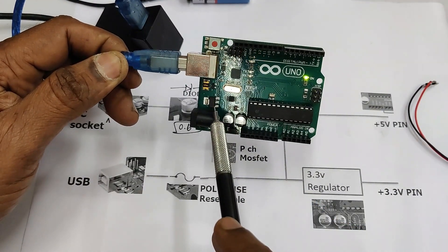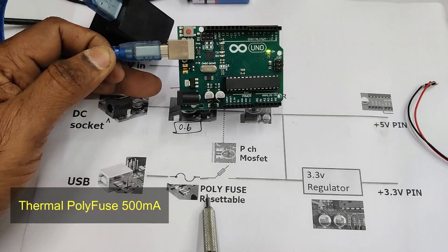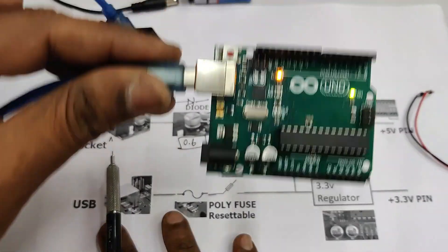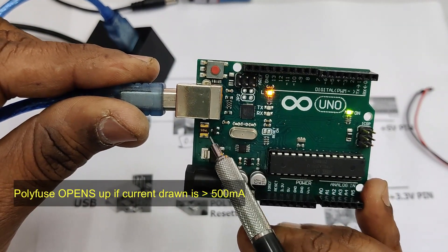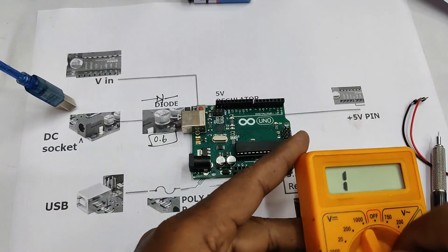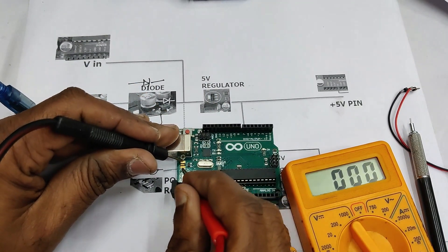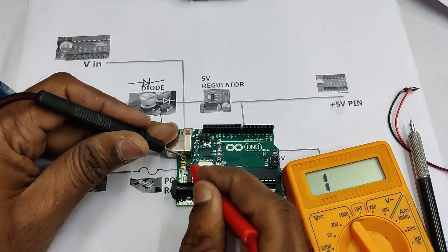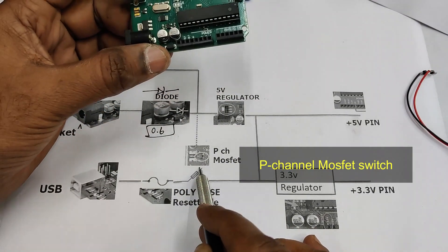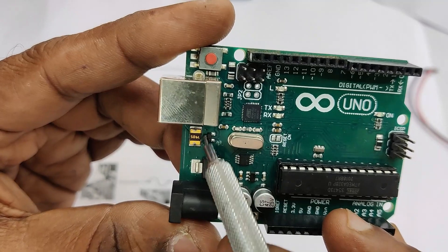Now let us see the polyfuse resetable fuse and the P-channel MOSFET. The gold-colored SMD item on the board is a thermal fuse with 500 milliamps capacity. If your Arduino board draws more than 500 milliamps, it gets hot and goes into thermal shutdown. Once the load is removed and the fuse is allowed to cool off, it resets and starts working normally. Checking this resetable fuse with a multimeter shows continuity, as expected for a fuse.